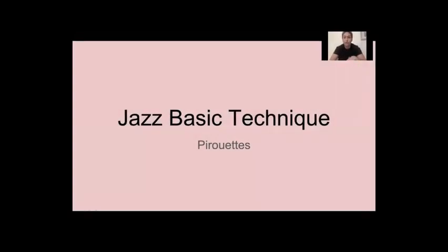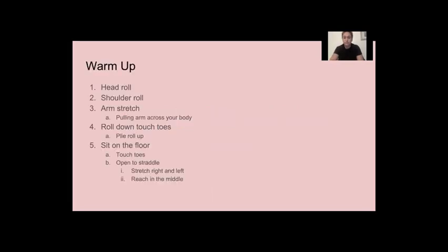Hi everyone, so we're going to do just a jazz beginner technique slideshow and we're going to work on our pirouettes today. So here we go.